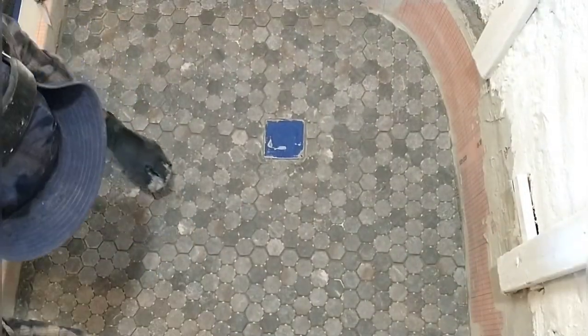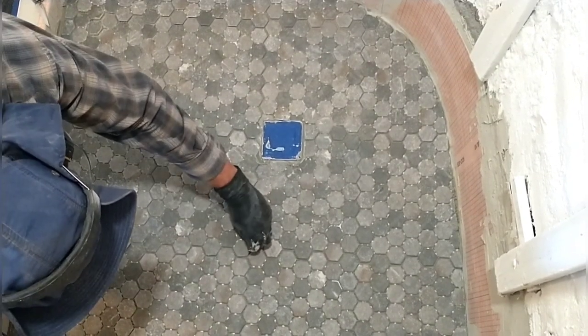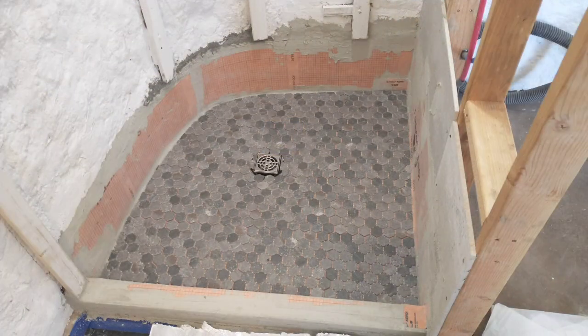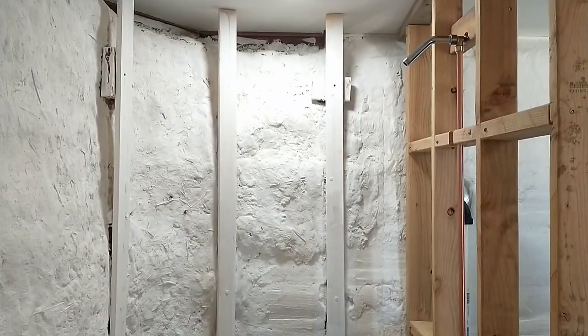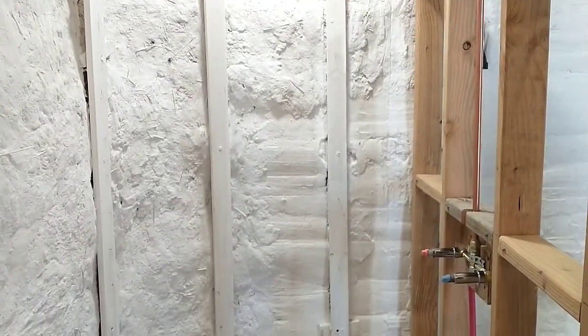The tiles are all mortared in and I'm just removing some of that excess mortar from between the cracks. Next up I need to tile the curb, using some white tiles left over from the shower install in our house. And here you can see I have the shower head and faucet installed.